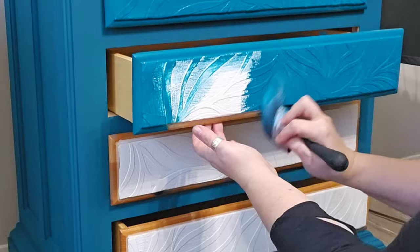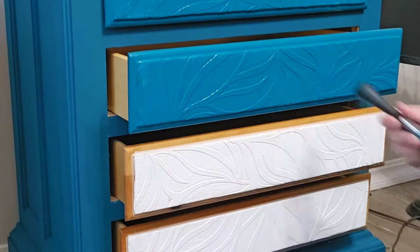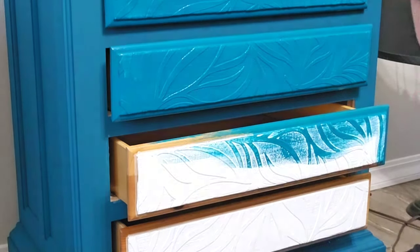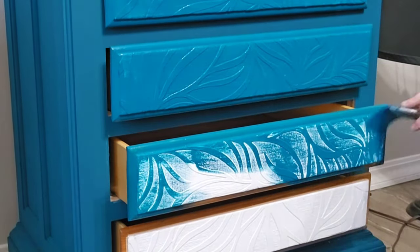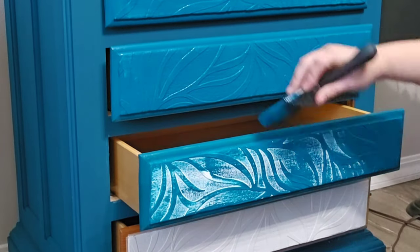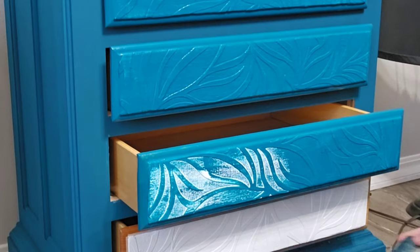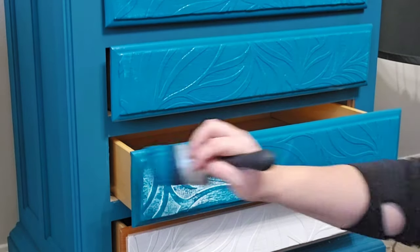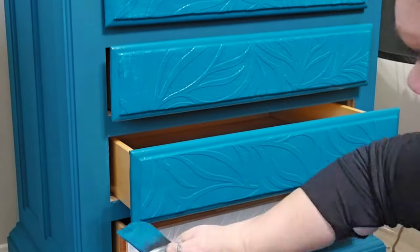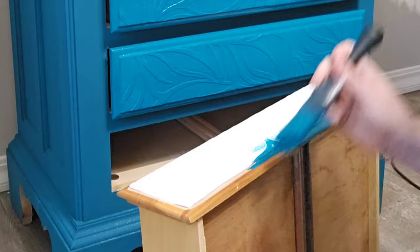With the raised wallpaper it has so much texture on it, so you're going to need to go back and forth in many, many different directions to make sure that you get full coverage. If you were wondering if you could use either line of Wiesel paint, you can — I've done both the chalk paint and the one hour enamel on paintable wallpaper and they both work beautifully. You can find any Wiesel products on my website at ignitefurnishingsco.com in the description.